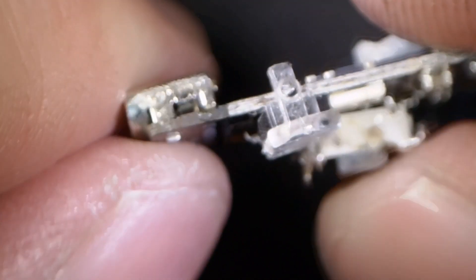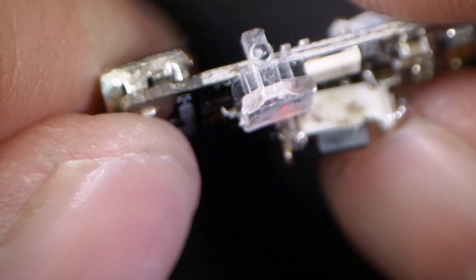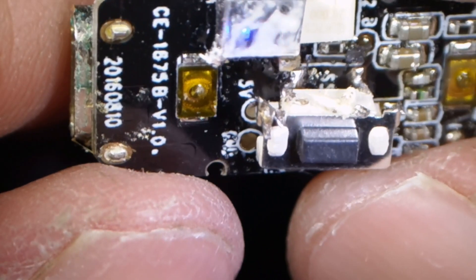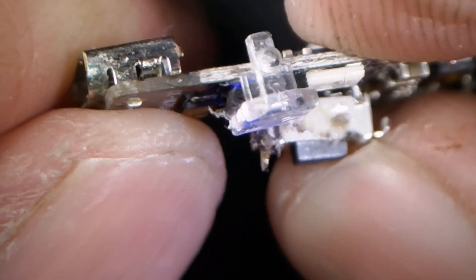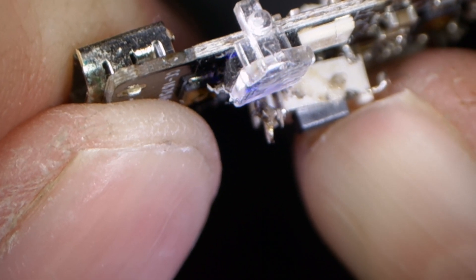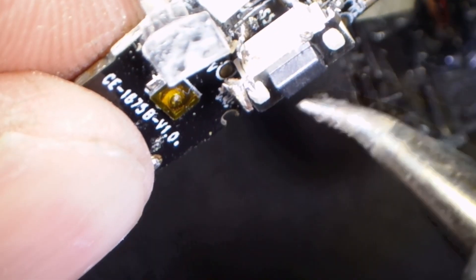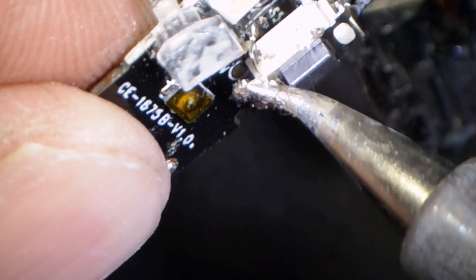I need to remove that solder. Does it work? Yep! Cut it back off. Let's go ahead and remove that solder from the top of the switch — there we go.